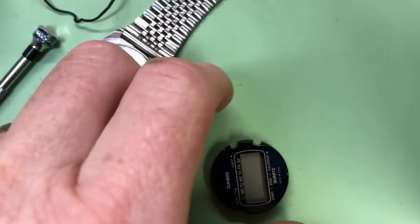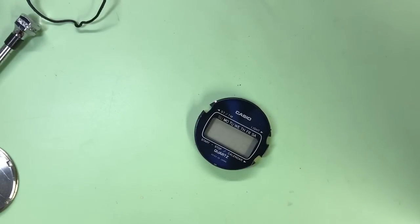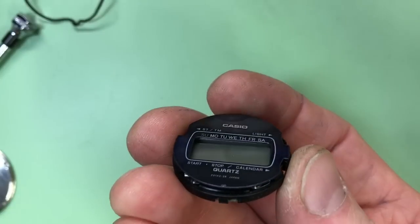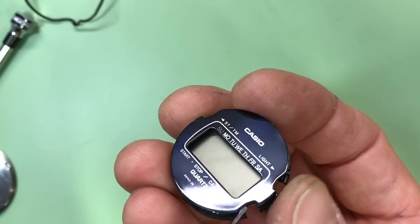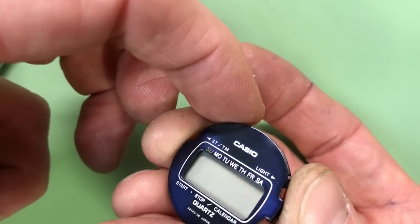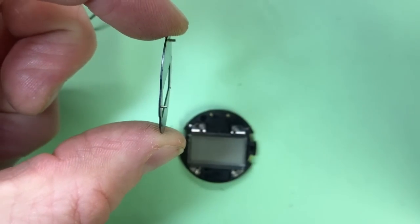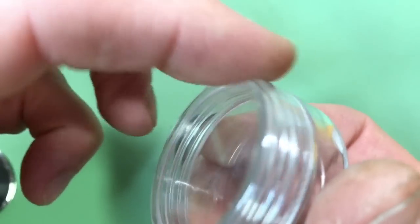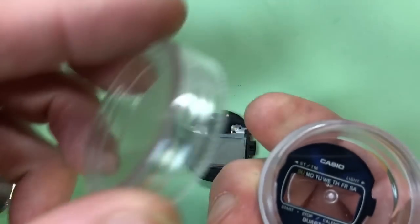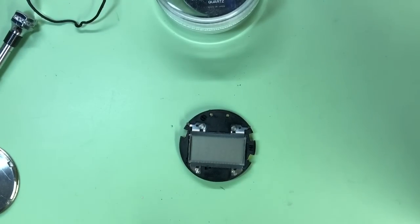We have the module removed. Set the case aside for now - we'll come back to that later. Usually with these Casio modules the screen surround is just held in by two pins, and it's worth removing that now. There's the screen and the two pins that just push into the case. I've got my trusty screw-down containers to keep all my little screws and bits in.